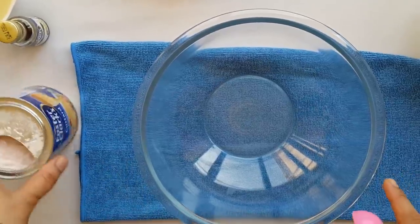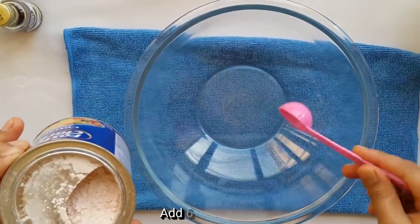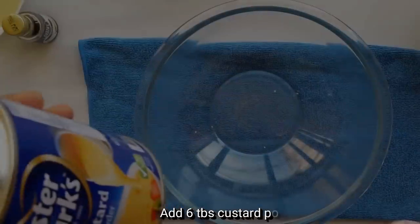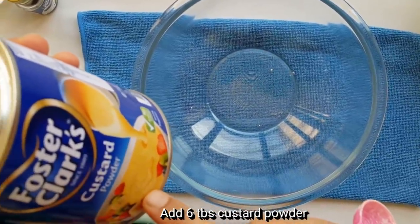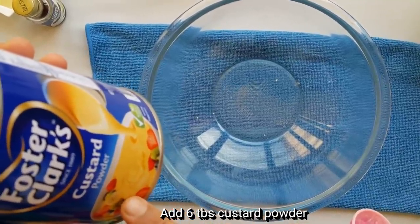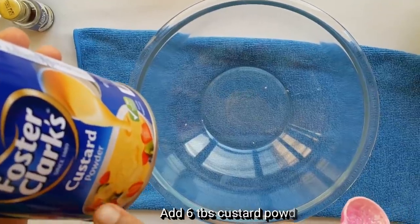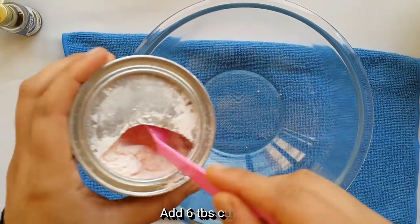We have 6 tbsp of custard powder. We are using 1.5L of milk. From the supermarket, I use custard powder — about 1.5 tbsp of custard powder.